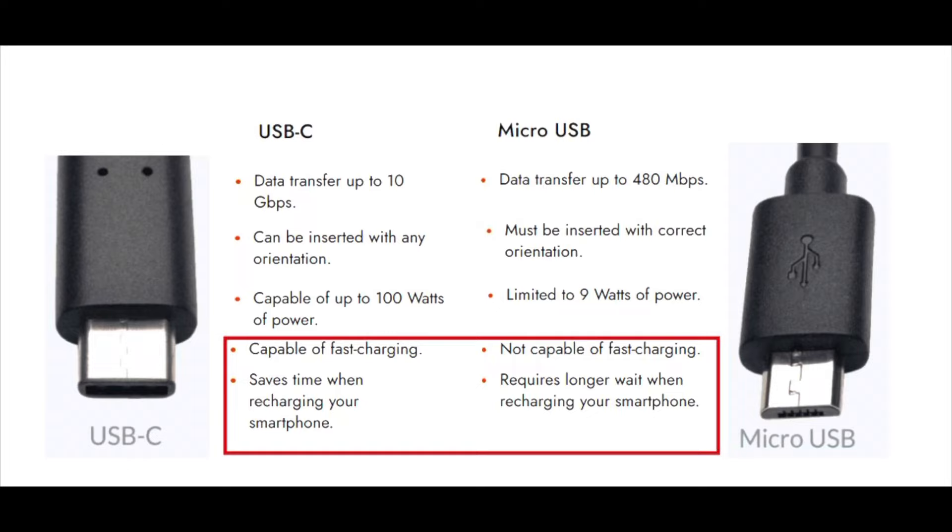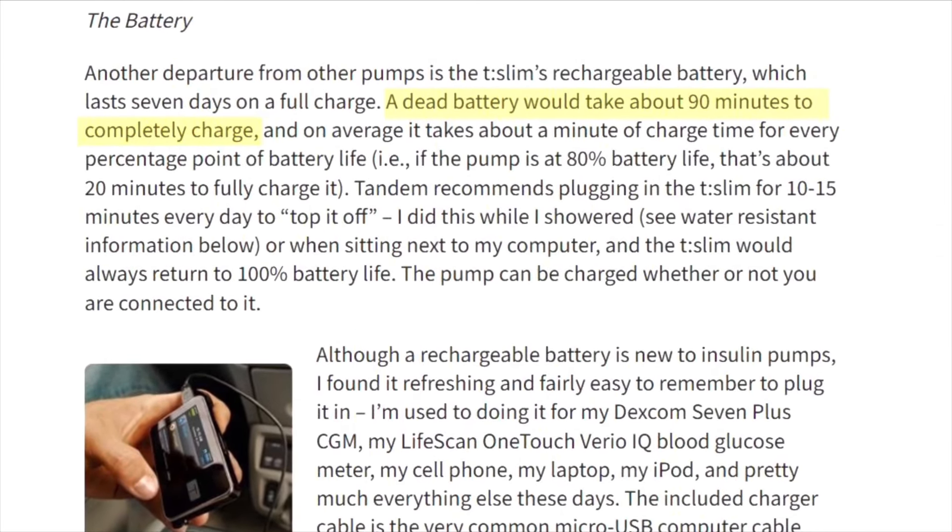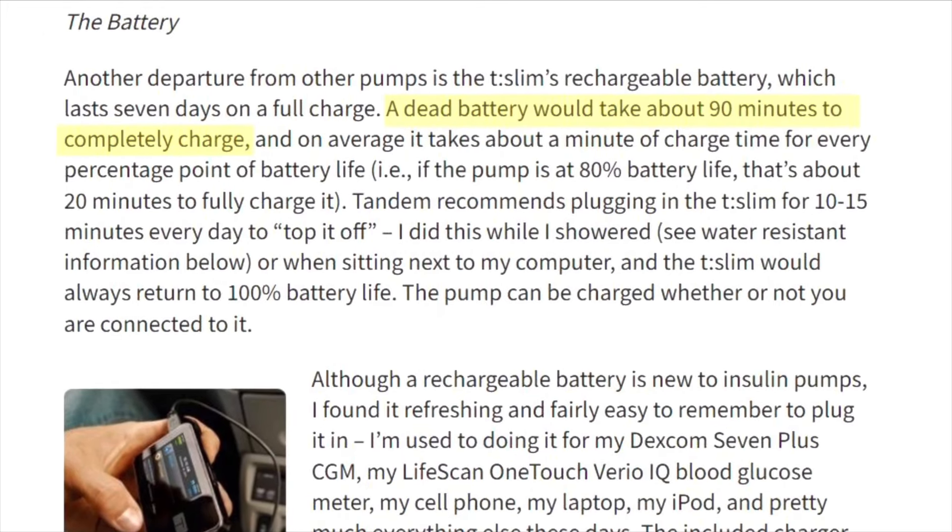You also don't ever have to worry about plugging it in the wrong way — USB-C can be inserted either way, unlike micro USB. But the biggest thing is that USB-C can charge much faster — it's capable of up to 100 watts of power compared to only nine watts in micro USB. The current X2 can take up to an hour, sometimes over an hour, to charge a completely dead battery. Having a USB-C charger could significantly cut down on that time.